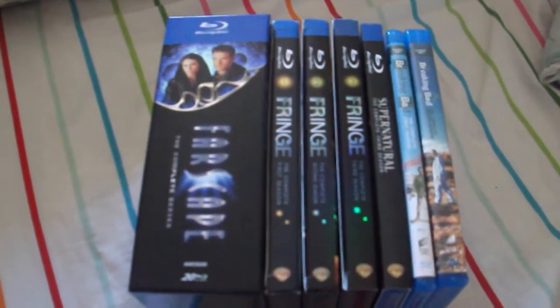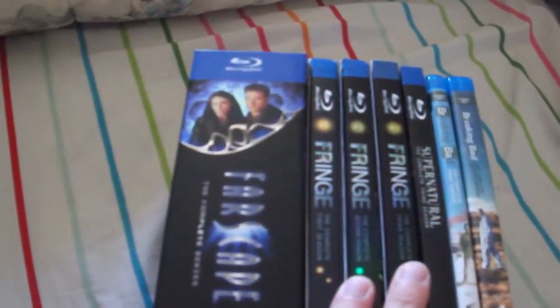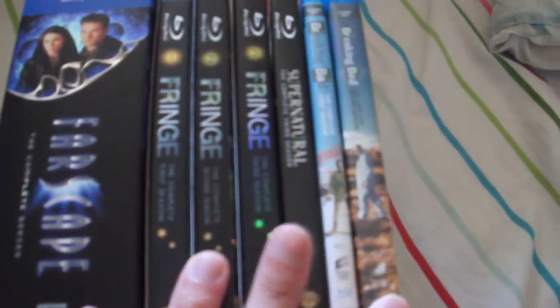Vashjortino6 here with a Blu-ray unboxing. Today I got a bunch of TV shows. I'm going to start off with Farscape, then moving on to Fringe, Supernatural Season 3, and Breaking Bad.